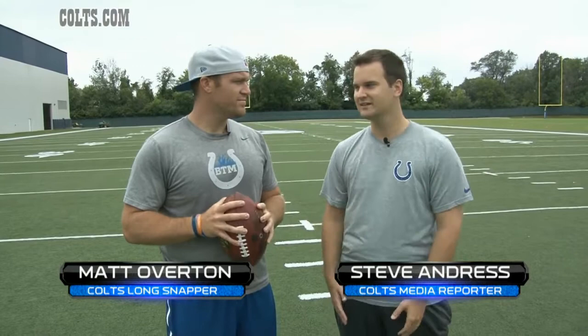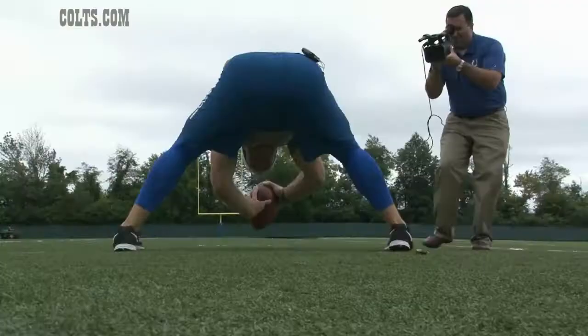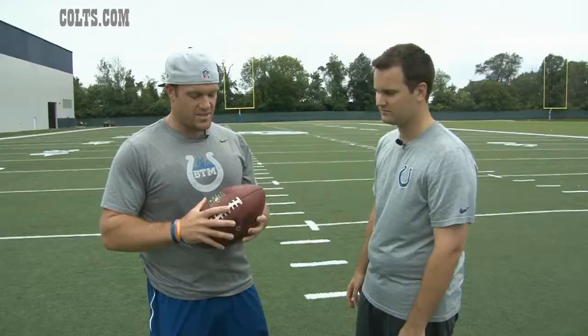Steve Andres with Colts long snapper Matt Overton for a little football 101 today. One of the best in the business is going to show you how you actually long snap a football.